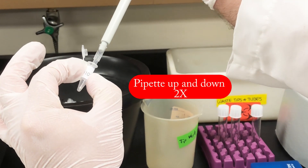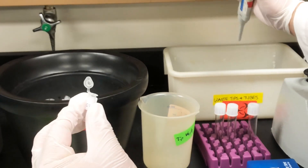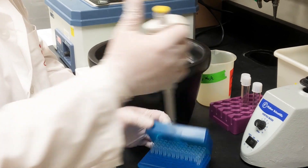Pipet up and down quickly two times. Remove the TE immediately. Place the tube on ice.